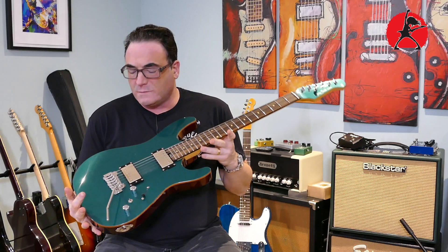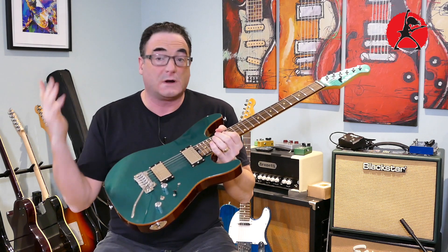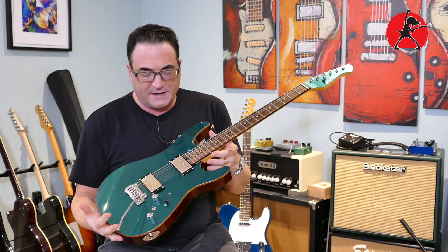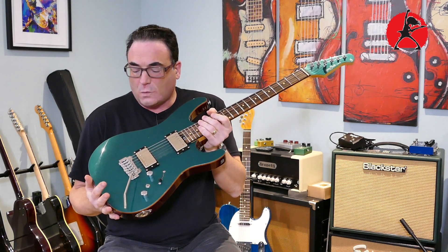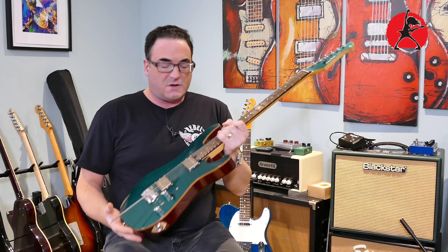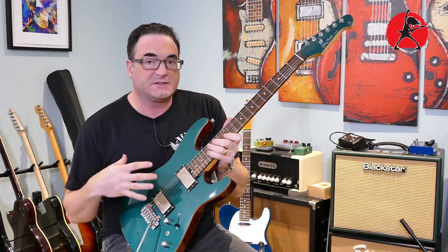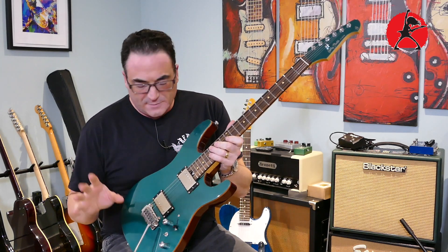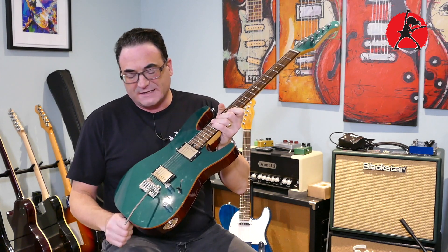Some of you might recall this guitar that I reviewed — I'll put the link above where I did the full review. This is a Harley Benton guitar, it's a fusion guitar, they call it the Fusion Pro Series. Why did I like this guitar? First of all, you can't beat the features — it really is a lot of guitar for not too much money, and that was one of the prime reasons why I was attracted to it.